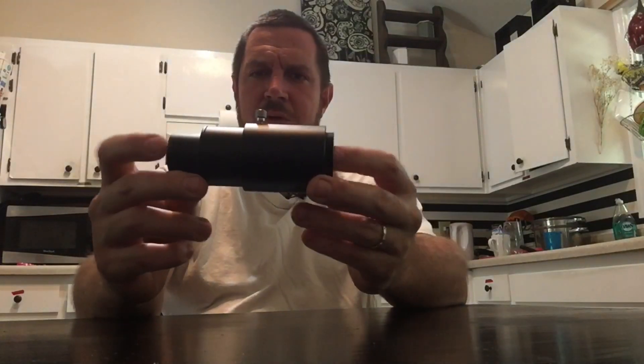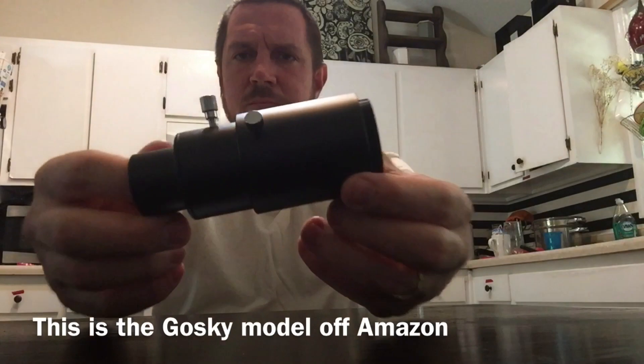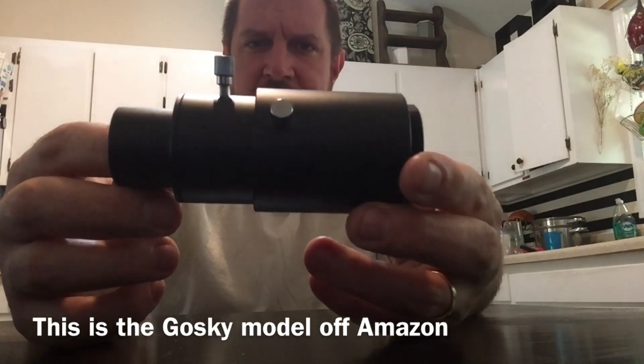Welcome back guys. Today's video is about eyepiece projection. What I have here is a cheap $25 eyepiece projection adapter.